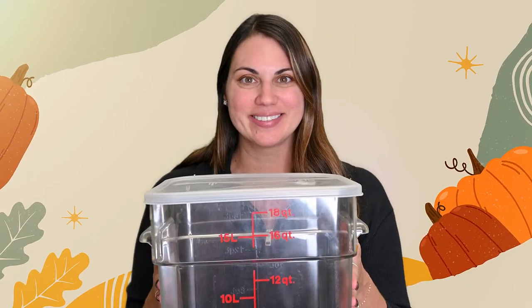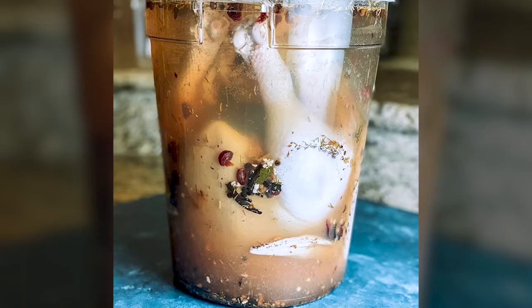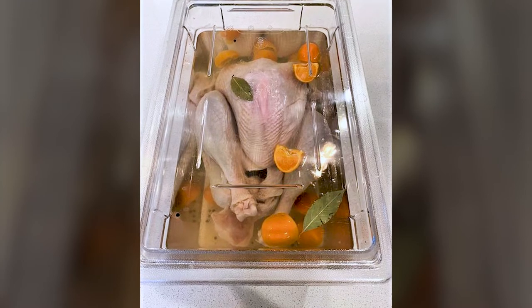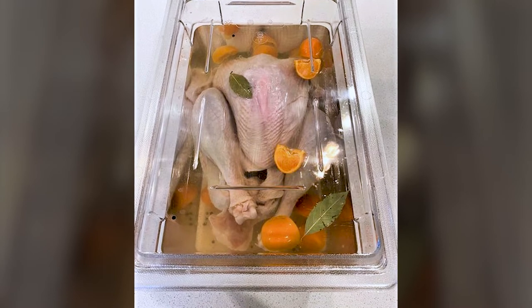Let's look at the most popular Cambro containers for brining: a Cam Square that's 12 quarts or larger, a round that's 12 quarts or larger, or a Camware box. For example, one 14-pound turkey fits very well in our 18 by 26 by 12 model.